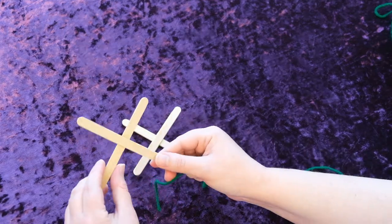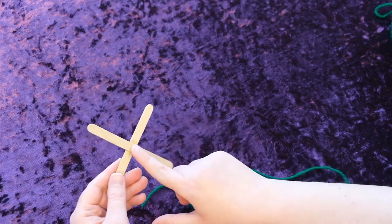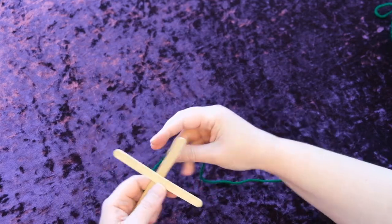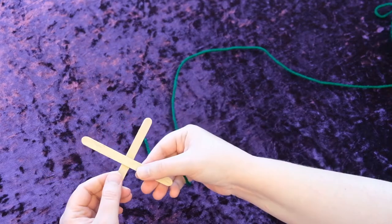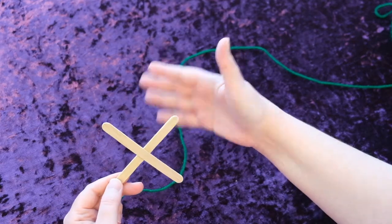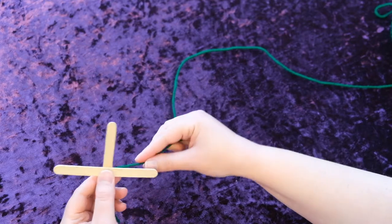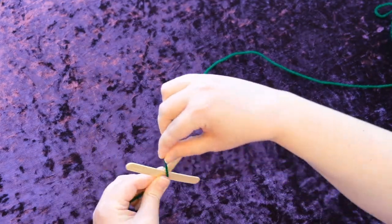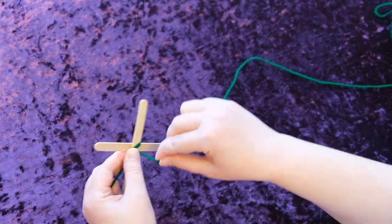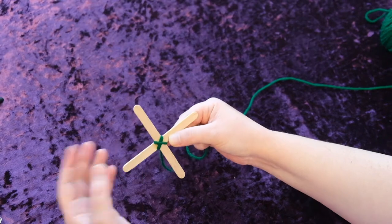What we're going to do is take two popsicle sticks and make an X. I have actually glued these, but that's not necessary — I just did that to make it easier. We're going to take yarn and wrap it around the popsicle sticks. If you don't have popsicle sticks on hand, you can use sticks or pencils or anything like that. Take the yarn behind the X and wrap it twice, then turn and wrap it twice again.